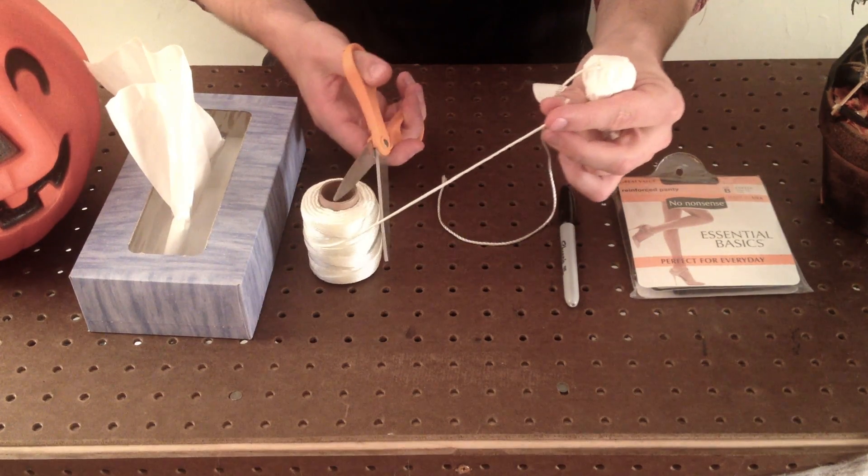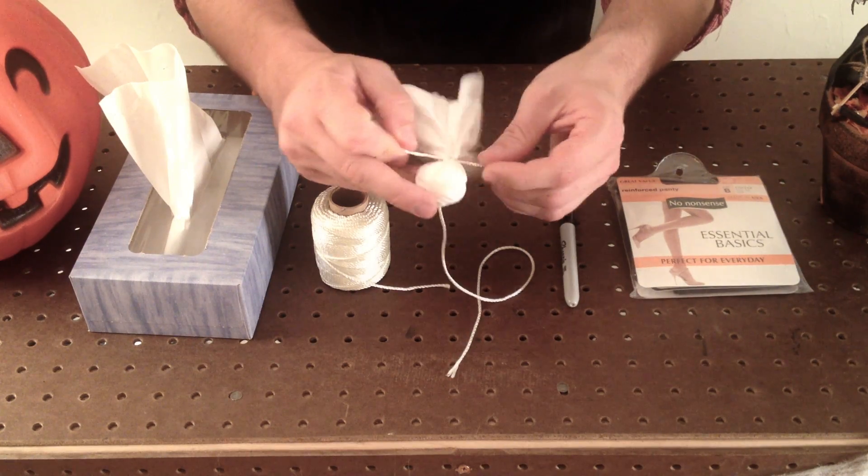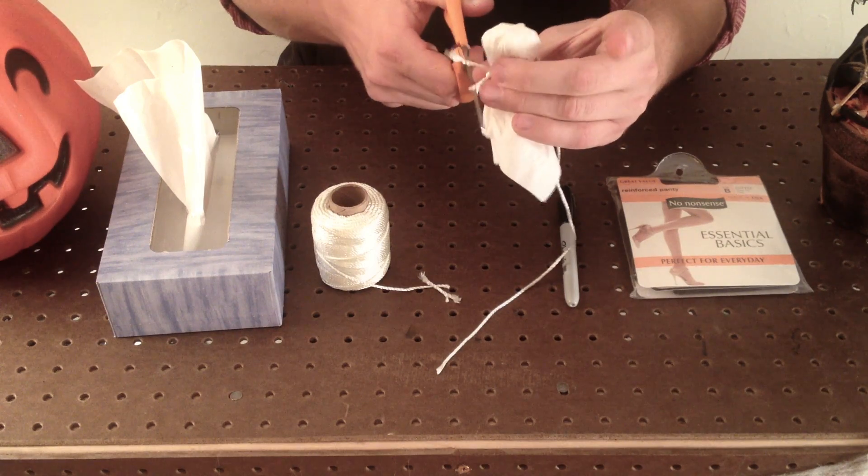Cut a second piece of string that's about four to six inches long. Wrap this string around the neck of your ghost. A single knot will do, but a double knot is best. Cut the ends of string that remain on his necktie.